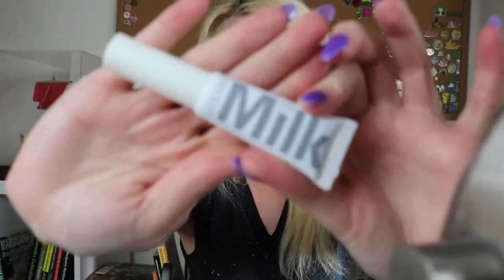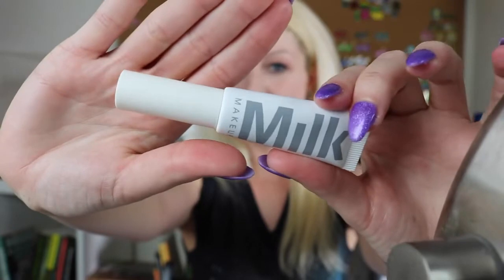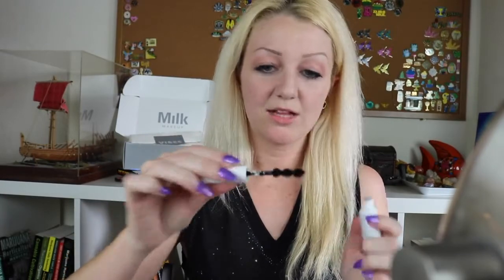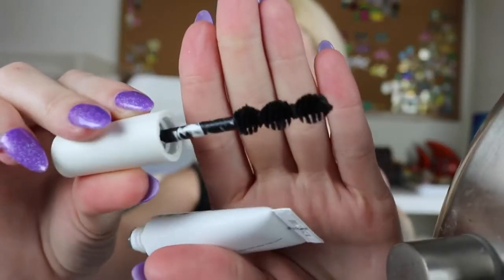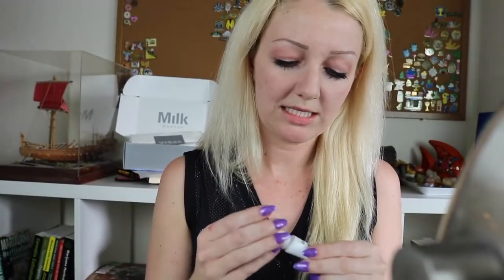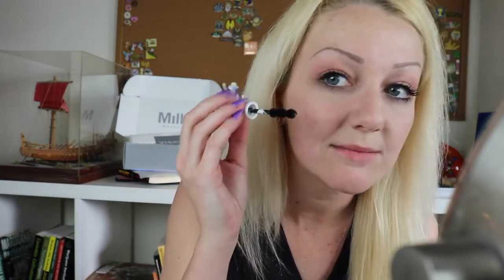I have never tried a mascara that was in a tube like this — it's definitely new to me. On the back it says Ubalmy mascara. I'm not exactly sure what that means, but the wand is totally different than other ones I've seen. It has three balls, and it's supposed to actually apply the mascara all the way across your lashes with those. So I'm going to get some product on the wand and give it a go. I do have a little bit of mascara on my eyelashes already, but definitely not the full amount I'd put on for the day — I would keep layering it on.